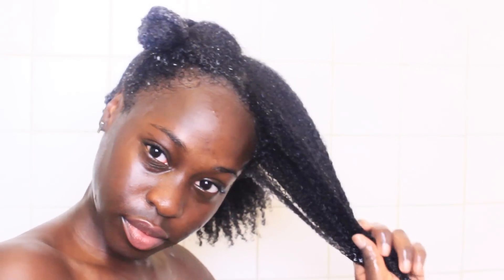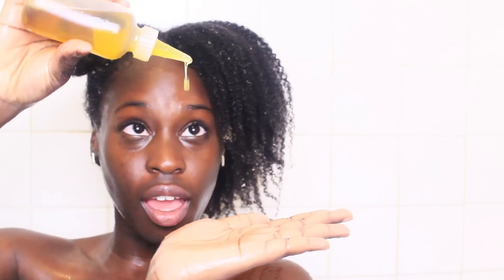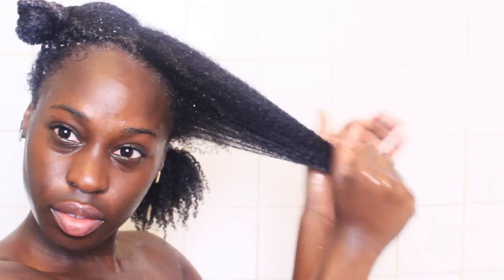Begin by grabbing a section and rinsing out the conditioner until the water runs clear. Next, grab about a quarter size amount of your favorite oil. I'm using my DIY hair oil for shine, moisture, and definition, and to help combat frizz. I apply it first to my ends and slowly move up, smoothing the oil down my hair shaft. You want the recipe? The link is down below.